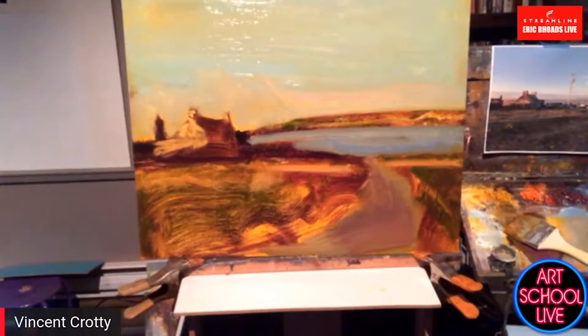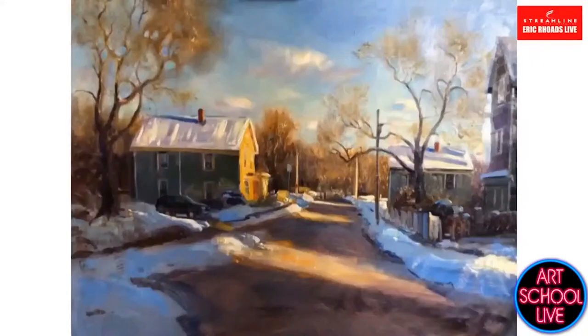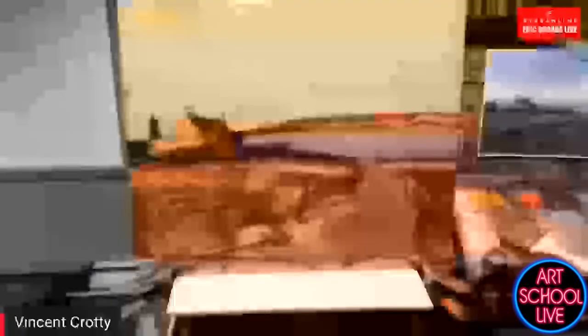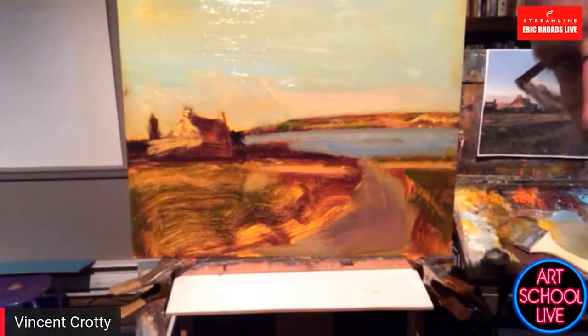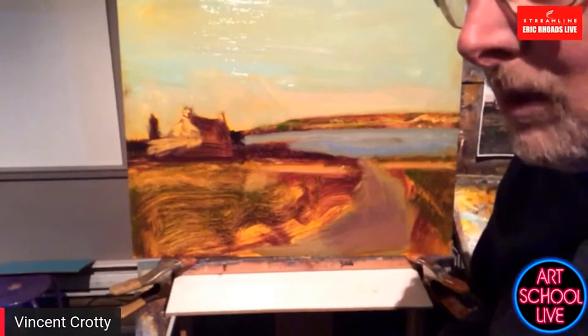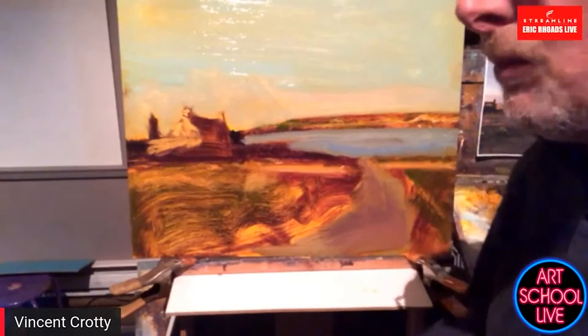Let me show you a couple of things Vincent has done — here's a cityscape with beautiful light and very abstract shapes. There's a beach scene, a street scene, and a nocturne. That nocturne is under the influence of ultraviolet light. If you want to express the color blue, you can do it so much better with ultraviolet light — it has a lot of feeling. I'm going to divide the painting with warm light always balanced with cool shadow.